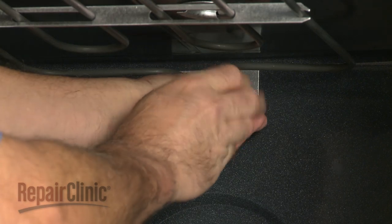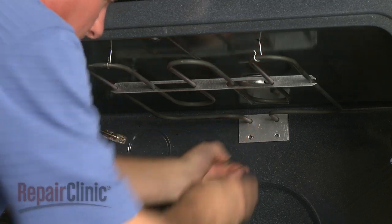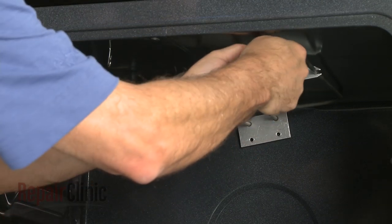Now remove the mounting screws securing the broil element. Detach the element from the retaining hooks and pull it away from the rear wall of the oven.